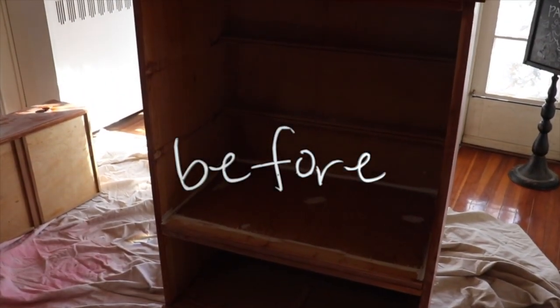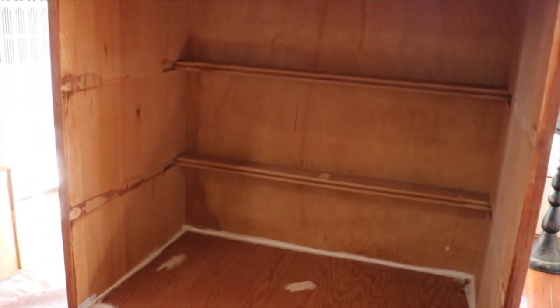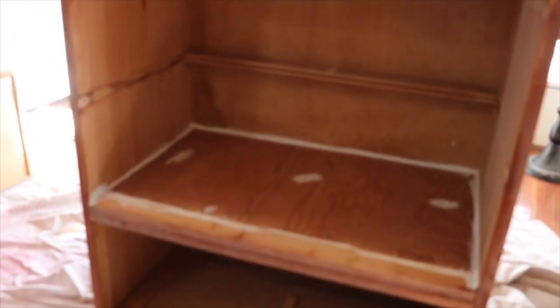Hey everyone, it's Lindsay and welcome to our DIY Dutch Colonial. In today's video, we're going to share how we turned this free dresser that came with our house into an American Girl dollhouse.